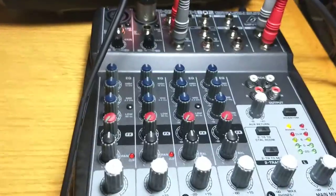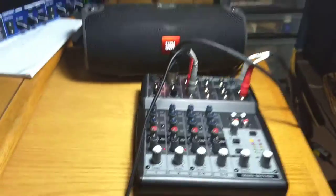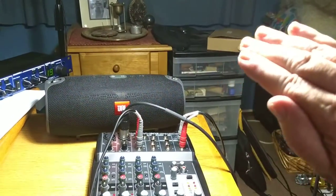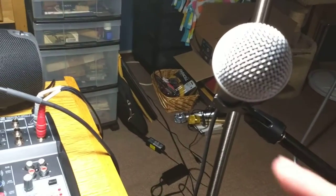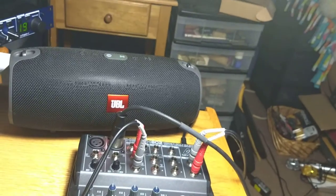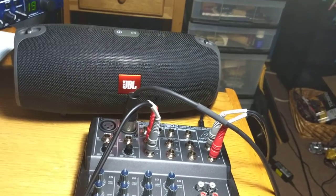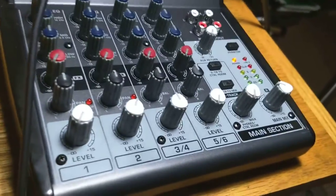But the nice thing about these mics — this particular brand — they're very directional, which is great. So they don't pick up very much from that. I have to move it out of the way. You can see that's a fairly comfortable level now. When I get close to the mic, here I am right on top of it.